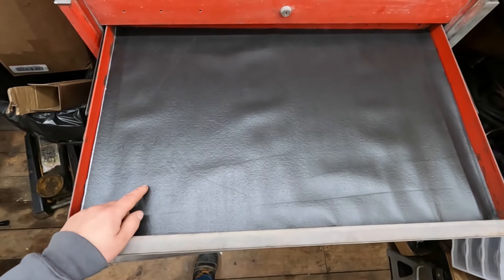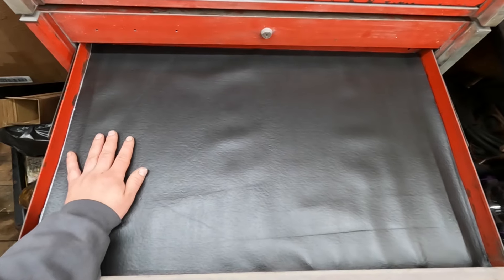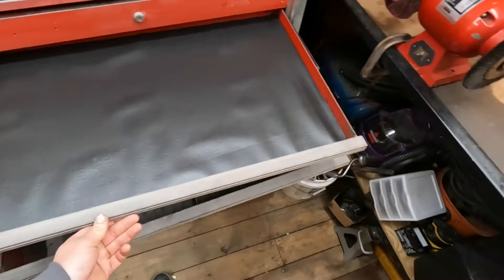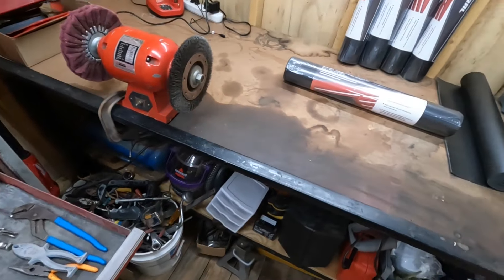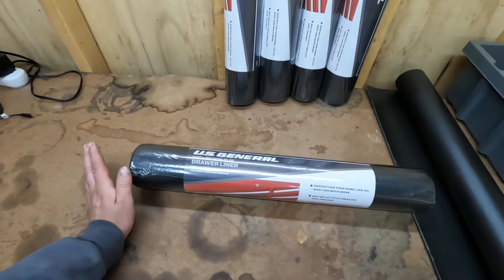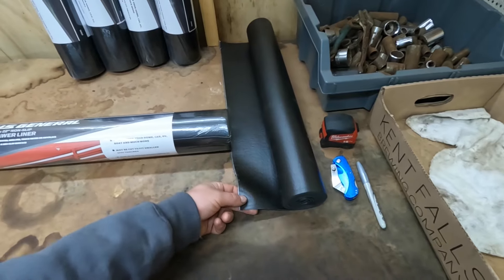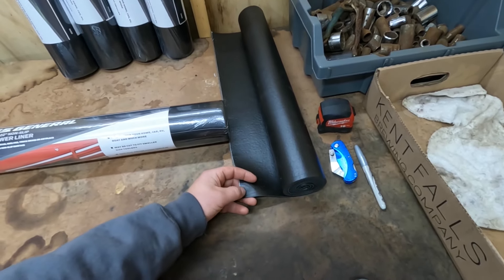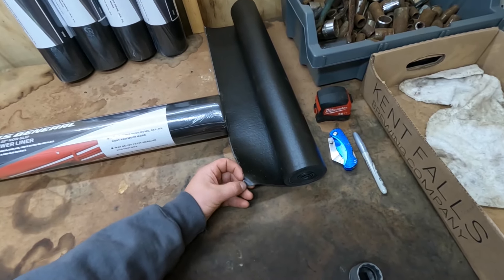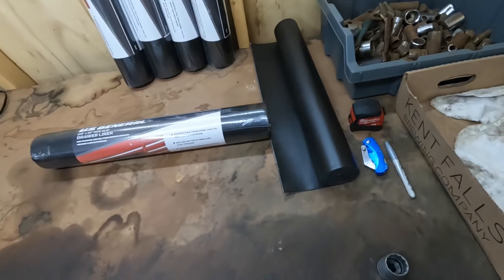This is actually the first mat I cut. It has a little bit of bubbling, but I'm sure the tools will press that down over time. If not, I can always trim a little off the edges. The Husky stuff was almost twice as much as the US General stuff, and the US General stuff is pretty good — it comes in all the US General boxes. We've had three of those boxes over the last five years and the drawer liner has held up well.